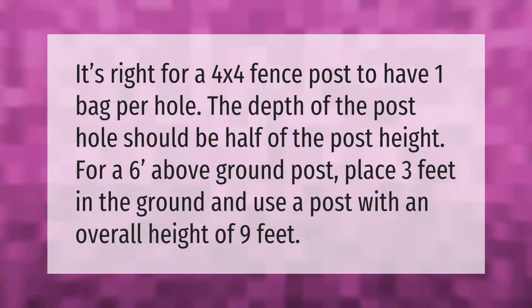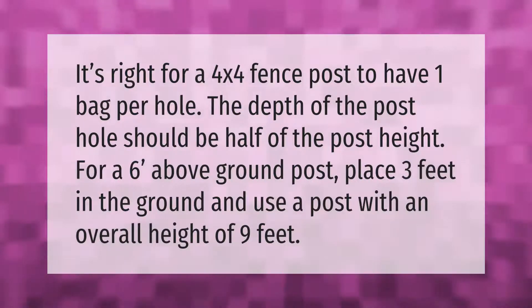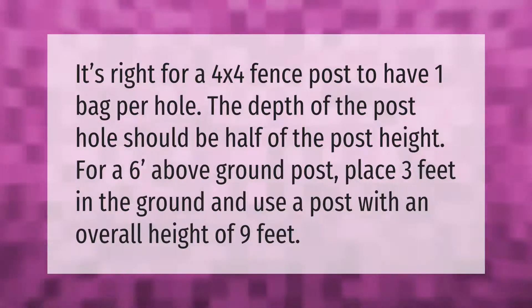It's right for a 4x4 fence post to have one bag per hole. The depth of the post hole should be half of the post height. For a six-foot above-ground post, place three feet in the ground.